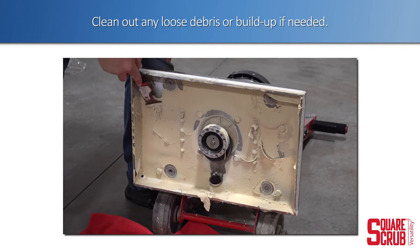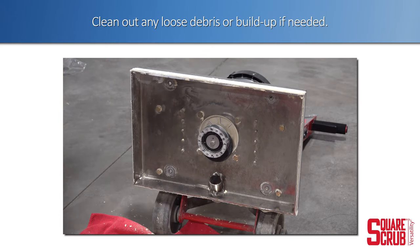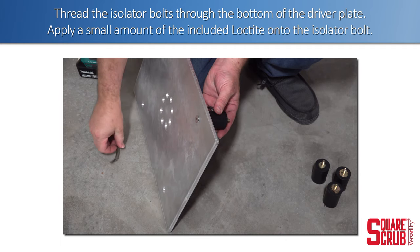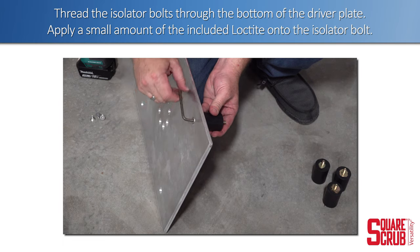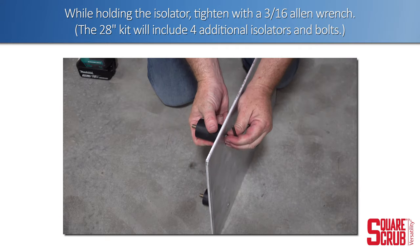Clean out any loose debris or buildup as needed. Thread the isolator bolts through the bottom of the driver plate. Apply a small amount of Loctite onto the isolator bolt. While holding the isolator, tighten with a 3/16 Allen wrench.